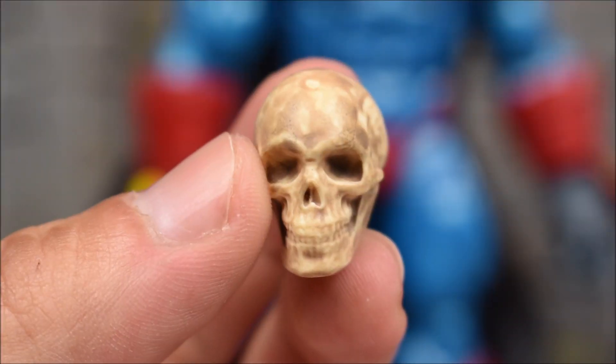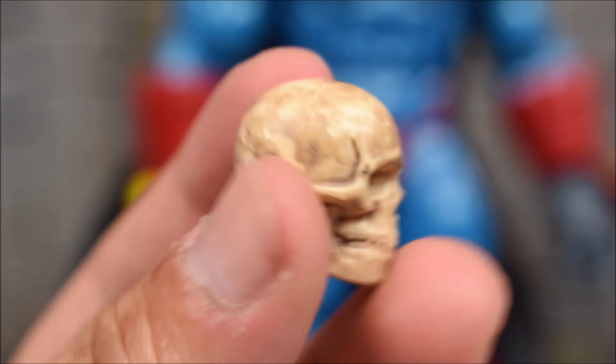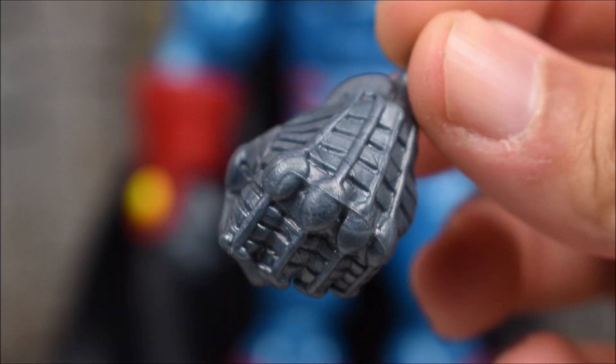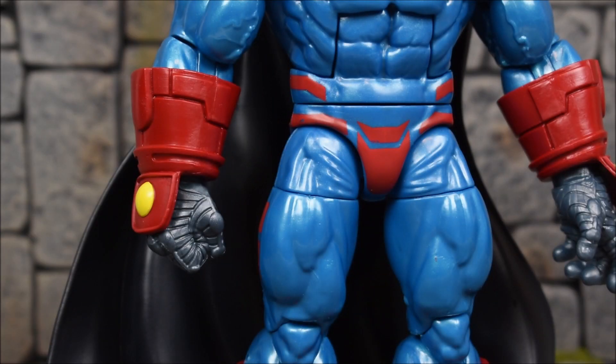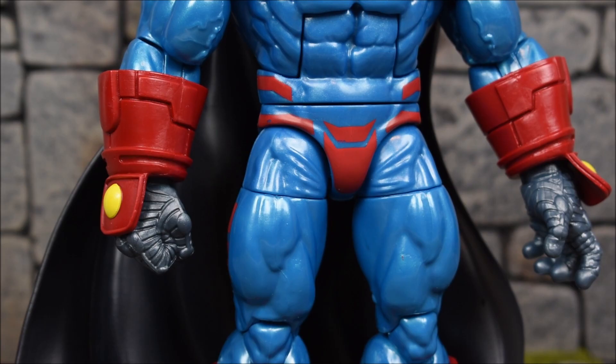He also comes with a skull accessory which is pretty nice — I like the paint job, and you can see some cracks on the back of the skull. You get an alternate left hand which is a fist, so now you can have double fists. He does come with a right hand that is fisted, and only the left hand is open.